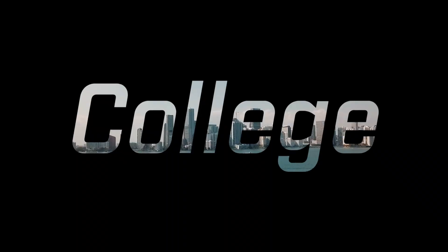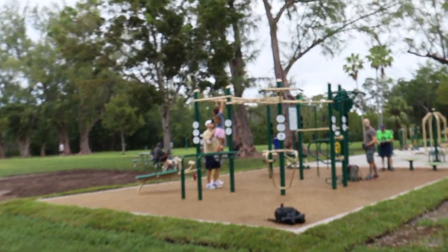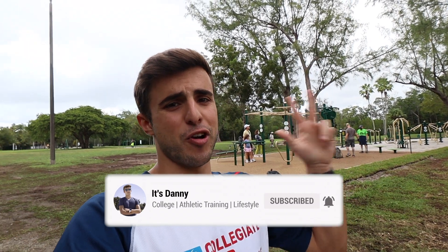In today's video I'm gonna be running through a really quick, easy, and efficient bodyweight jungle gym workout. Hey guys, what's up, it's Danny. If you have no idea what a jungle gym is — it's like one of these outdoor park workout gym areas. The main advantages of working out in a jungle gym over a regular gym: first of all it's free, second of all it's outdoors so you get to enjoy nature, and third of all it's usually really empty compared to a regular gym where it's really packed.